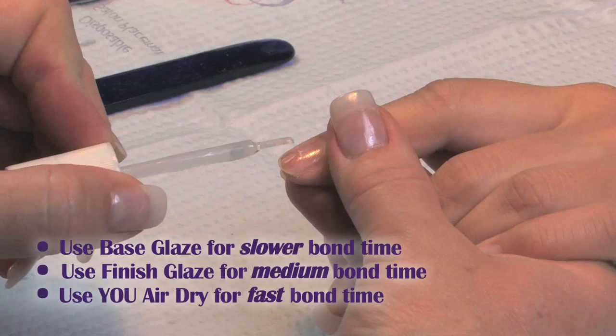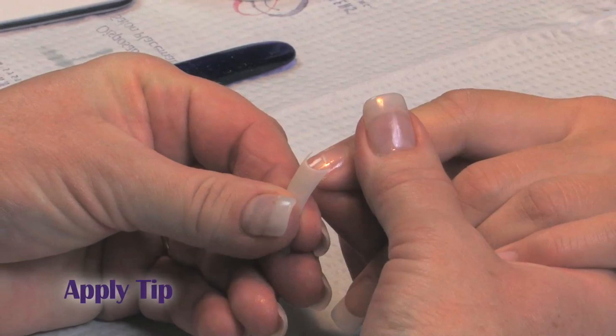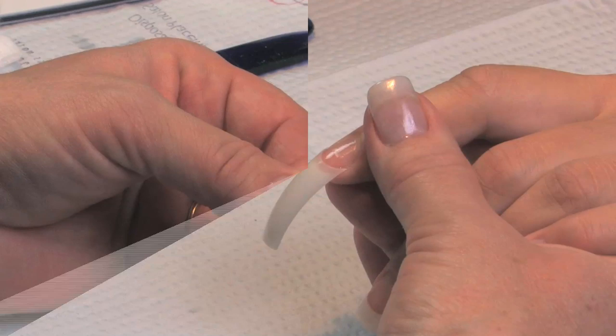Bring that tip up at a 45 degree angle, find that ledge, and gently rock it on. Seal that seam — he stays.